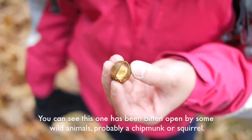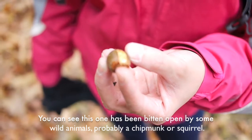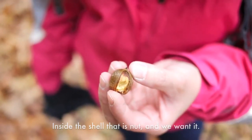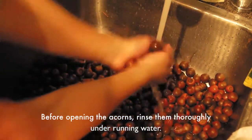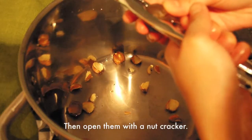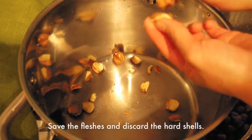You can see this one — I think it's some wild animal, probably a chipmunk or squirrel, that bit it open. Inside there's the nut we want. Before opening the acorns, rinse them thoroughly under running water, then open them with the nutcracker. Save the freshest and discard the hard shells.